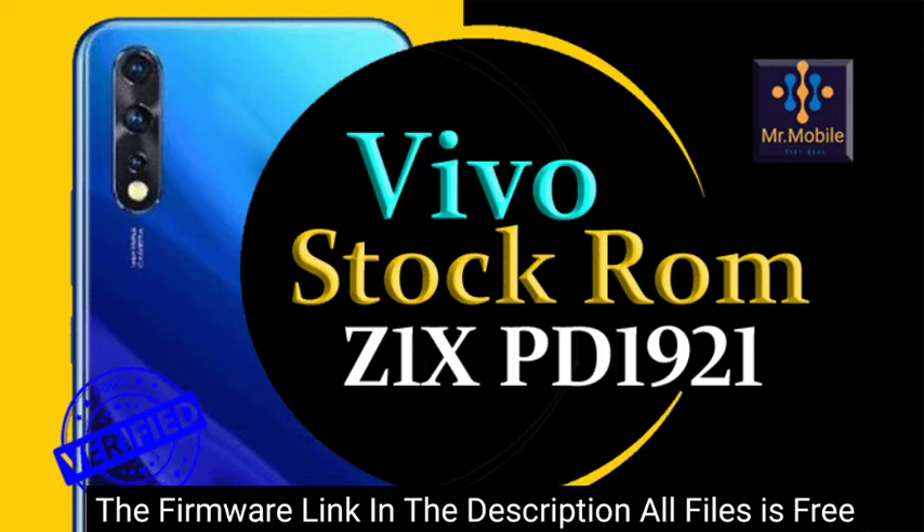Firmware is the main file of the smartphone operating system, also known as flash files or stock ROM. The files we are providing you are official files. You can upgrade or downgrade the software of your phone with the help of these files.